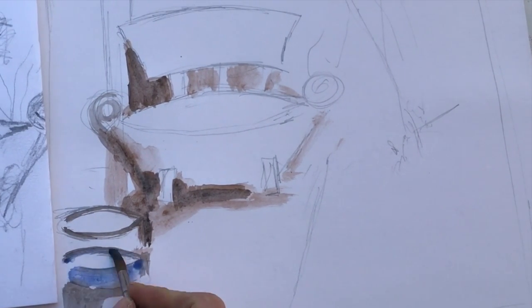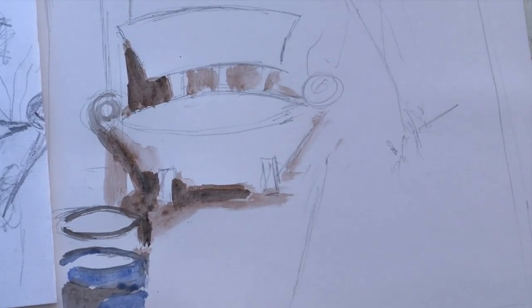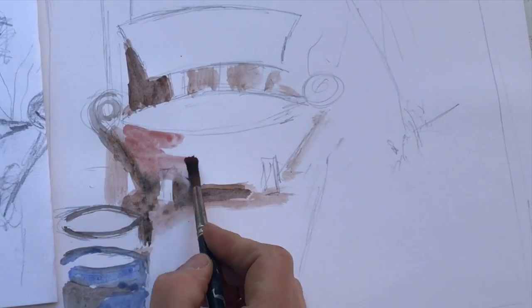Here, I'm using a standard set of watercolour paints. I also make sure I've got two or three different sized brushes as well. Again, using a new colour, I fill in the bench.